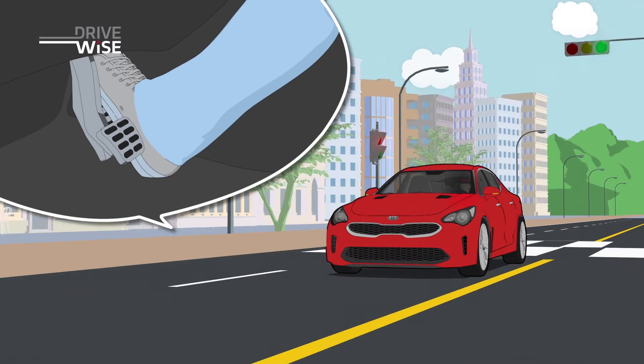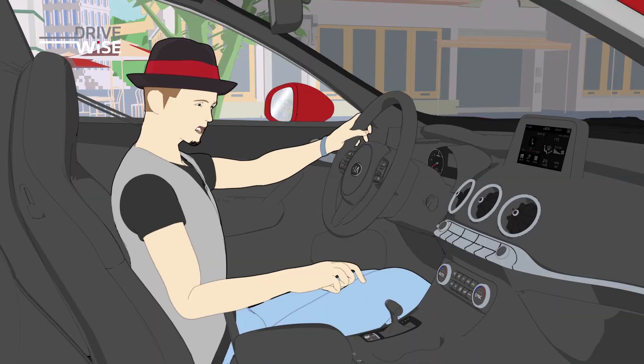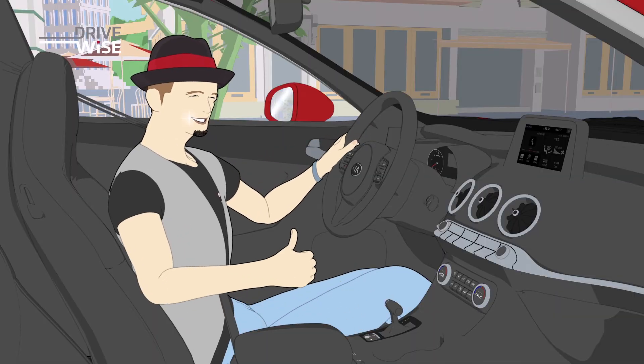Step on the gas pedal when you want to move. Please read all cautions before using, for your safety.